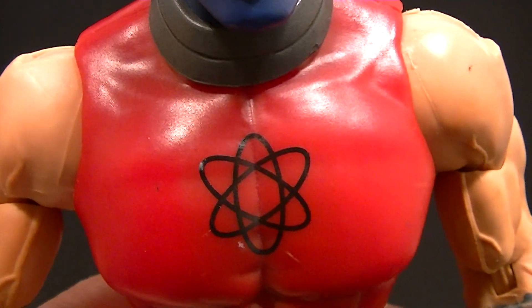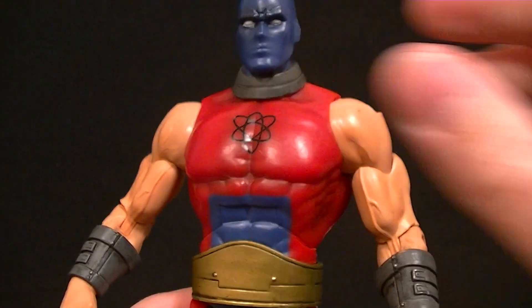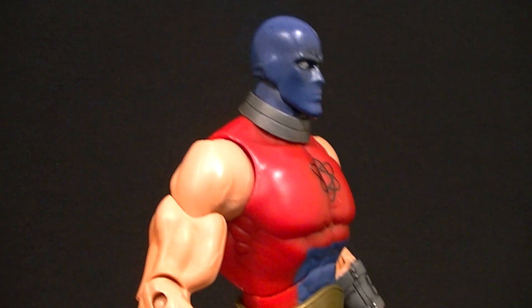He's a pretty nice looking figure, and the logo on his chest is done nicely. So again, similar to Apache Chief, he's not a particularly impressive figure, but if you're looking to pick one up there's really no reason not to — he's a pretty good one.